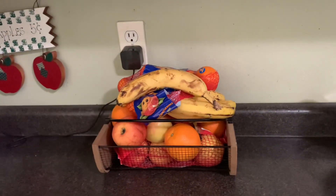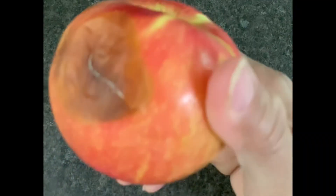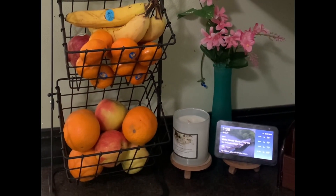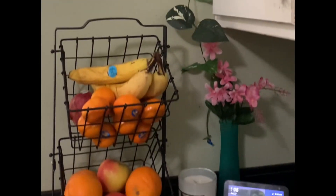The first tip is to use the fruits. If you want to use the fruit basket, you can use the fruit basket. You can use the countertop as well.